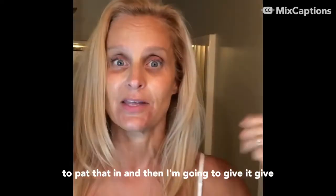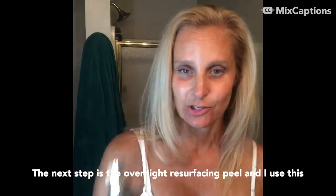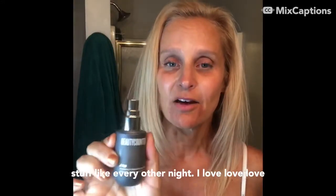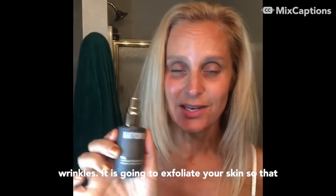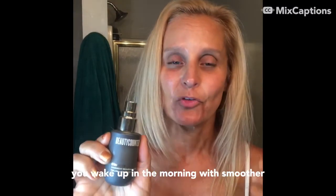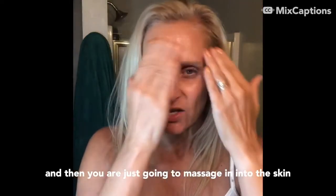Give it a chance to dry a little bit, then it's going to be the Overnight Resurfacing Peel. I use this every other night — I love it because it helps with fine lines and wrinkles and exfoliates your skin so you wake up in the morning with smoother, more radiant, glowing skin. Just a pump or two is all you need, then massage it into the skin.